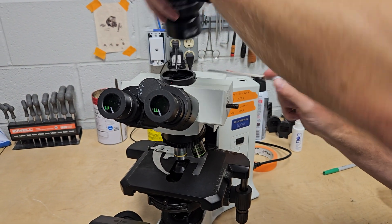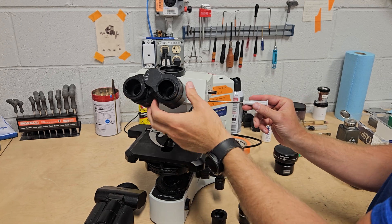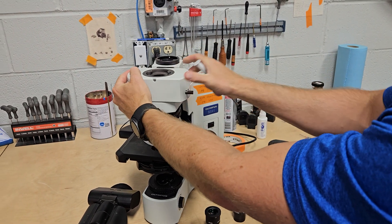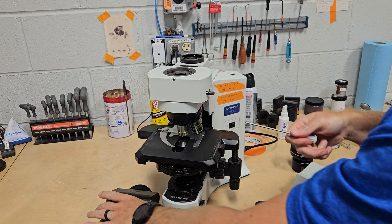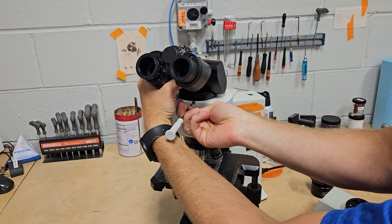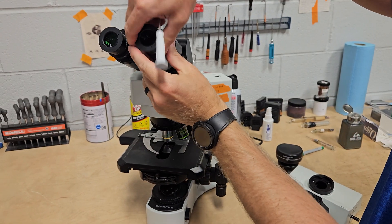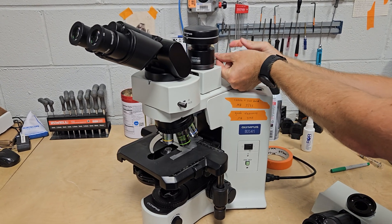There's another way — I like the trinocular head, but you kind of lose some ergonomics. It can be uncomfortable if you're not exactly the right height or don't have a lifting desk. Another way that I really like is to use the U-True port. These are awesome because you get to keep all of your ergonomics and it'll work with every head that Olympus makes, or most. You put the eyepieces in, put your camera adapter here, and then lock it in with the single screw.